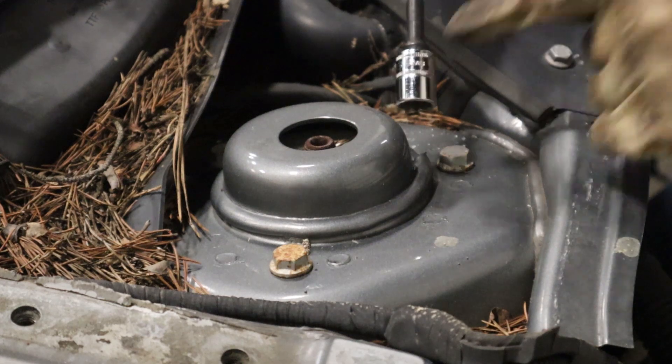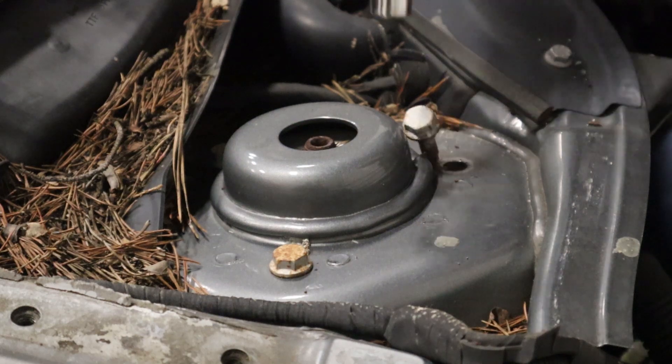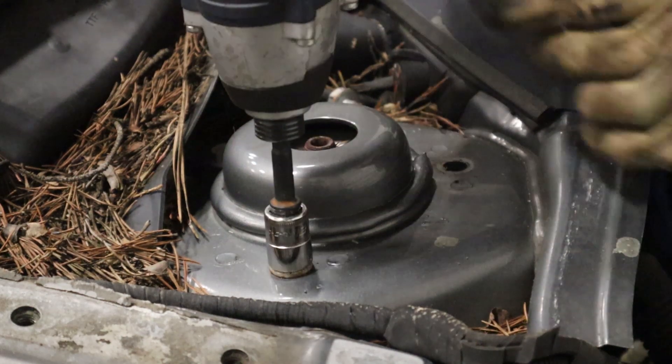Tip six: make sure you have your chrome impact socket on your 13mm to take out your strut top bolts. Now we're going to take out our second one.